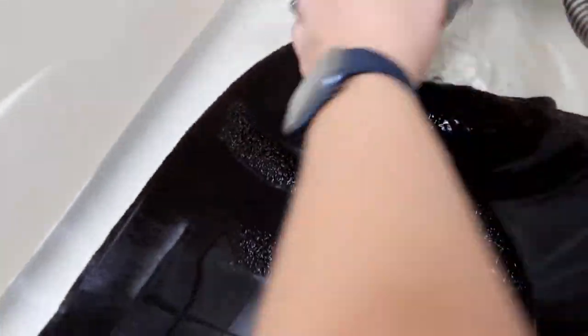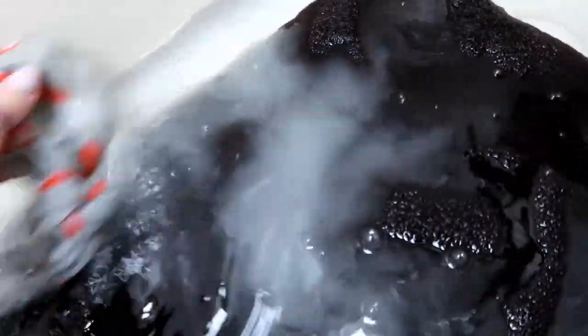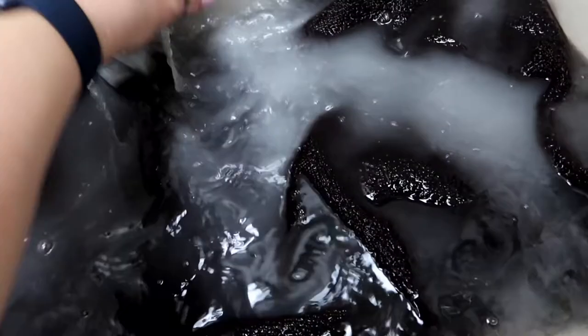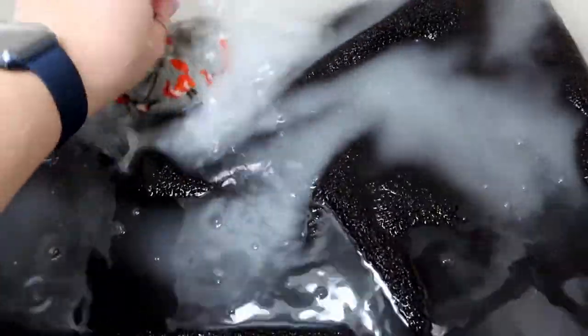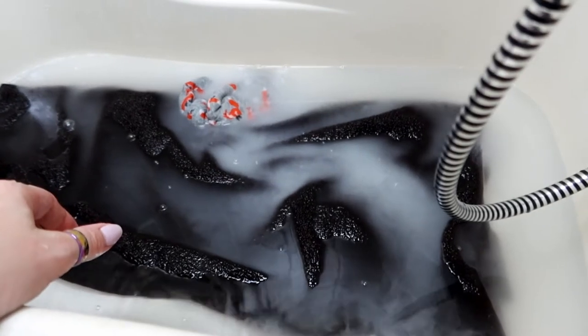Now I'm going to take the sock filled with oats and put it in the water. Once you start getting it wet, you're going to see the water getting cloudy. I do want that oatmeal milkiness spread around everywhere, because we're going to use this and we're not going to use any soap on the ferrets. Now that that's ready, we're going to go get the boys.